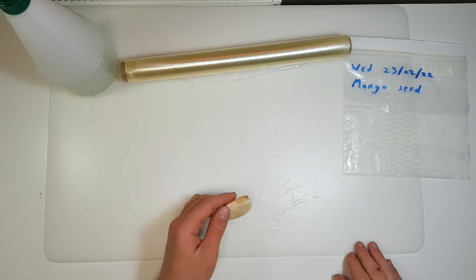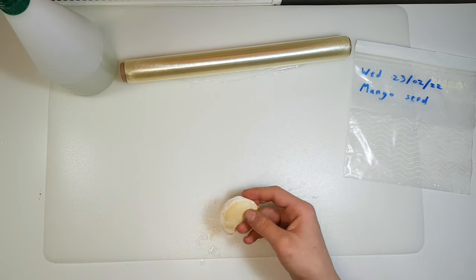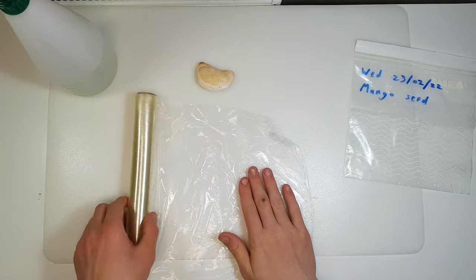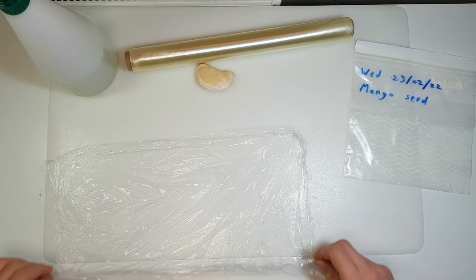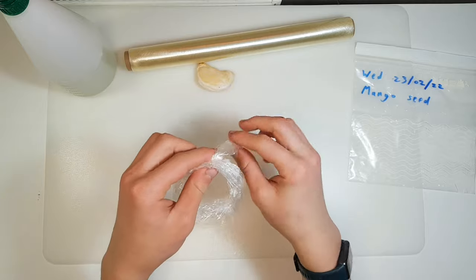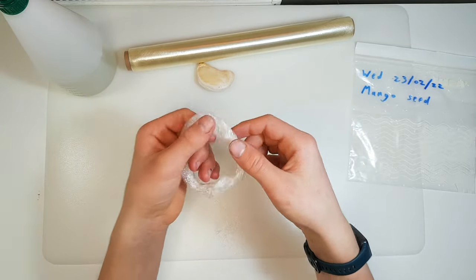Sorry guys, my camera stopped working, but I'm going to show you what I did. I put a date on the plastic bag and made a little bed for the mango seed — I'll make a new one to show you. When you have your seed cleaned, take some cling film — or saran wrap as people in America call it — get a little rectangle of it, fold it into a little strip like a string, and make a ring out of it by looping it in and out. And you have a little ring complete.